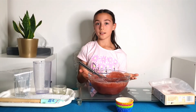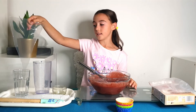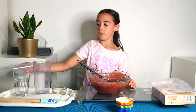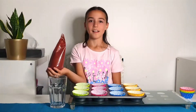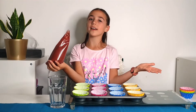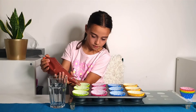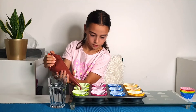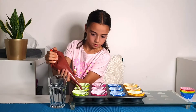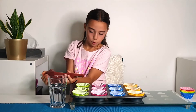Once it's all mixed, you're going to put it in the cupcake tray. I'm going to use this piping bag to make it easier, but you can just use a spoon. I've got my cupcake mixture ready and I'm going to pour it into the tray. A little bit more.